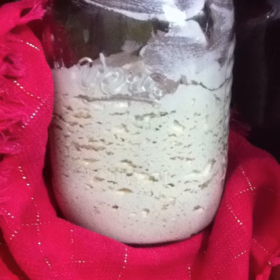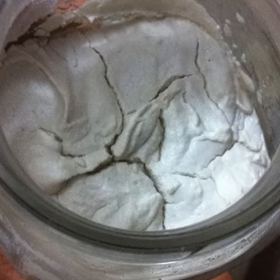After one day of fermenting, the cheese will rise and look like this. It will also have a beautiful sour smell.